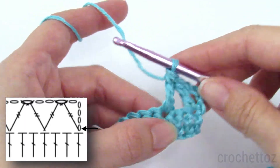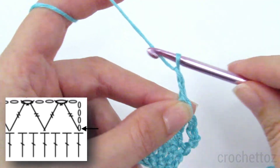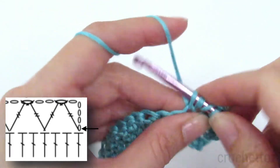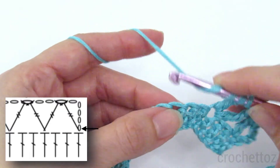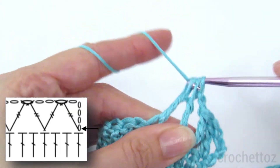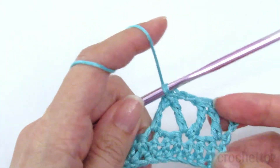Chain two, we're going to do another triple crochet decrease. Yarn over twice, insert the hook into the same stitch as last time, pull yarn up, pull through two, pull through two, yarn over twice, skip two, another triple crochet. Then you finish both of them at the end with the three loops on the hook. And then continue this all the way to the end.